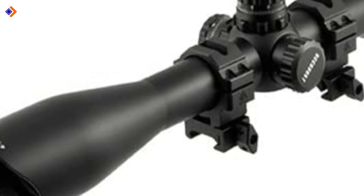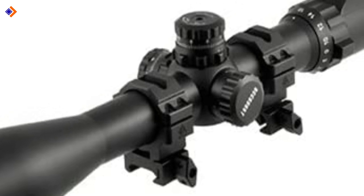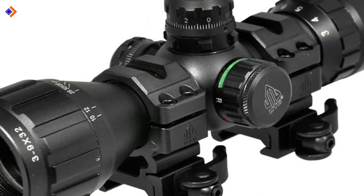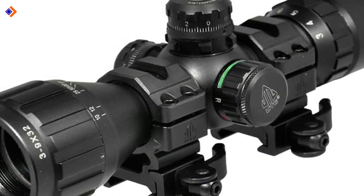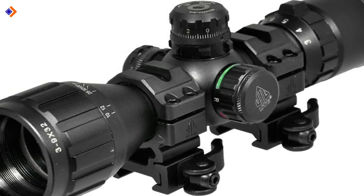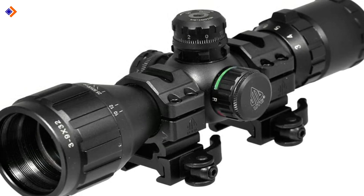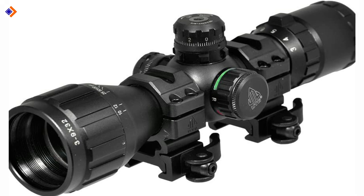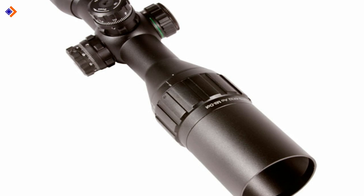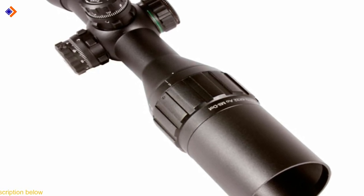For starters, the best air rifle scopes should come with high resistance recoil — that is important in withstanding the recoil of your hunting rifle. Given that you expect to obtain clear and precise images, a scope should come with a high-quality objective lens. You should have no sighting difficulties, even during a foggy day. The eyepiece should promote eye relief, and its parallax should be adjustable to allow you to focus as far as possible. You also want your air rifle scope to be budget-friendly — I will cover the best air rifle scopes under $200 and some that cost under $100.